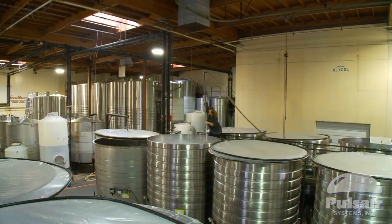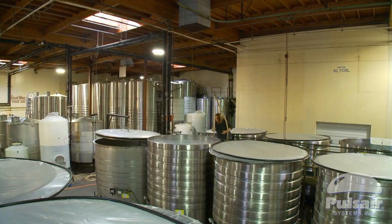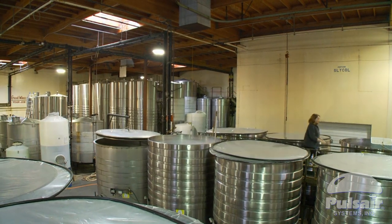We also view the Pulsar cart and our older wand system as tools that we can use on our smaller — our 3, 5, 7, and 10 open-top high-end ferments.